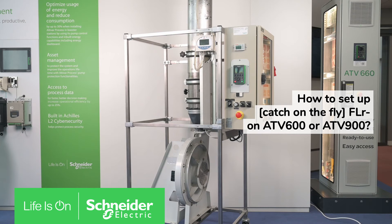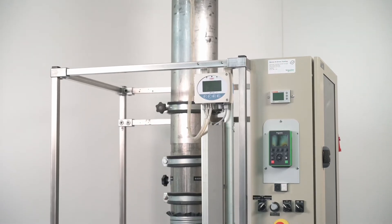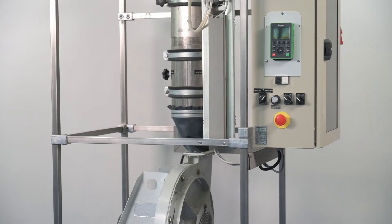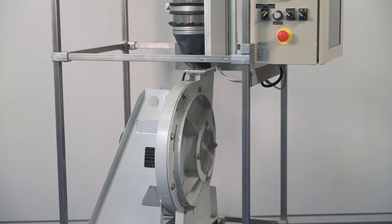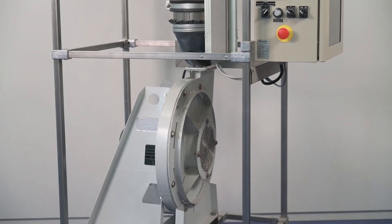Today we will show you how to set up the Catch on the Fly application function on ATV600 or ATV900. This function allows the drive to reach a frequency directly without going through a standard ramp from zero hertz to the reference frequency when a motor is already running.